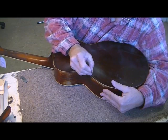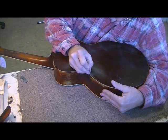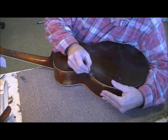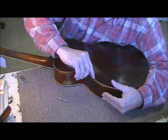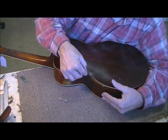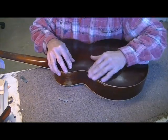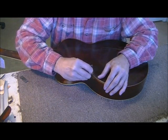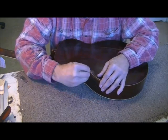Now I see a different problem which I didn't really notice before because the cork was hiding it. There's a distinct line all the way across right here where that pick guard, over the years, has rubbed back and forth. Just part of the life of this thing, but it's one more thing I kind of wish wasn't there.